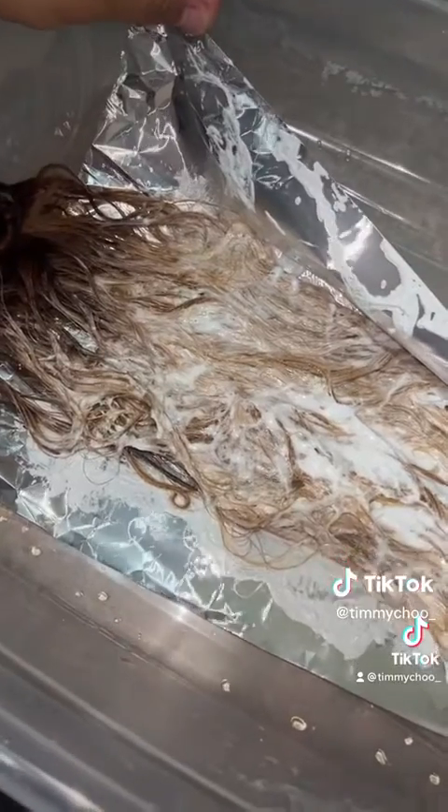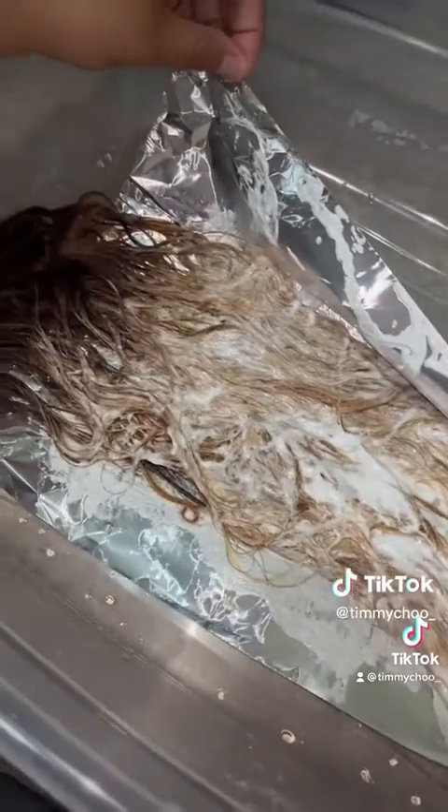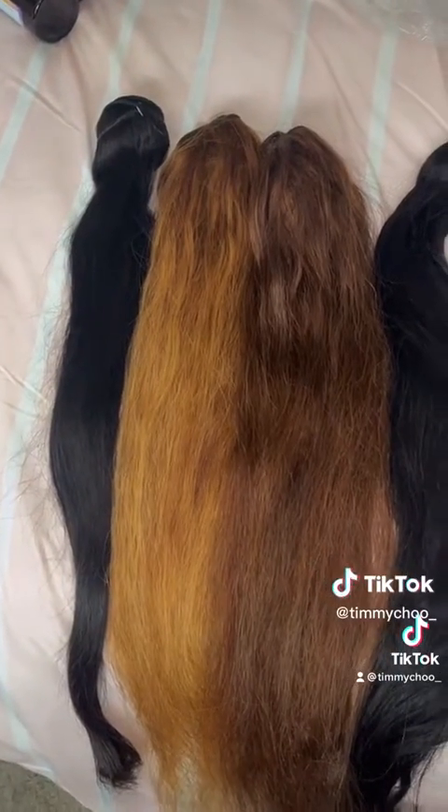One of the bundles I wanted a little bit lighter, so I did the foil method of bleaching just so it turned faster. Here we have the three different shades that I'm going to use for my wig. The closure also turned out perfect with the highlights.